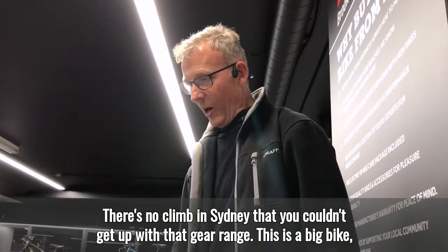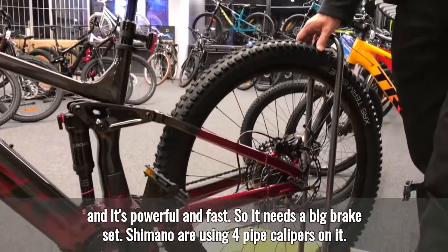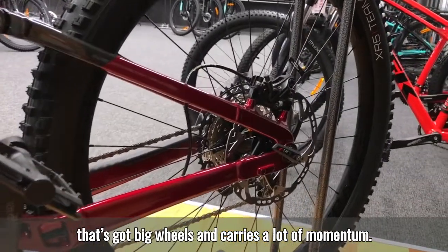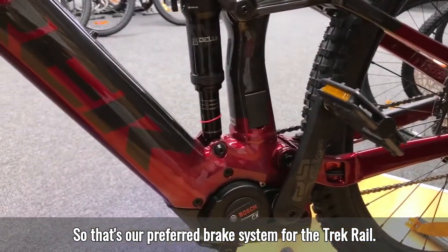This is a big, powerful, and fast bike, so it needs a big brake set. Shimano are using four-piston calipers on it, providing ample brake performance for a bike with big wheels that carries a lot of momentum. Shimano brakes are renowned for their reliability, so that's our preferred brake system for the Trek Rail.